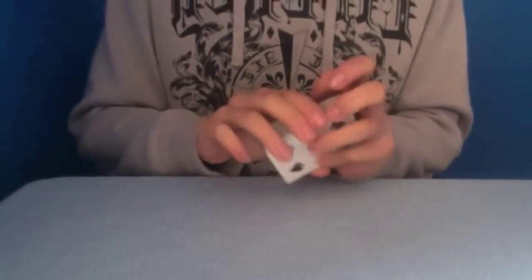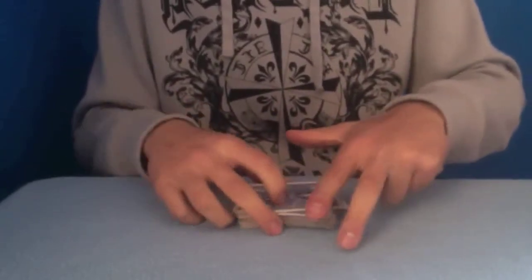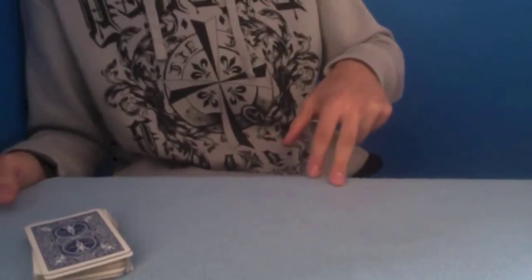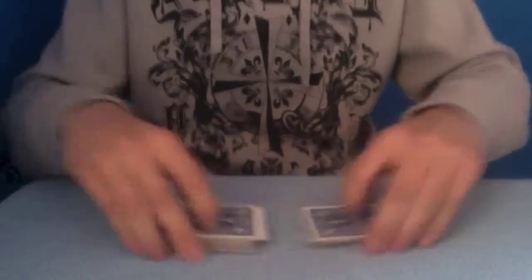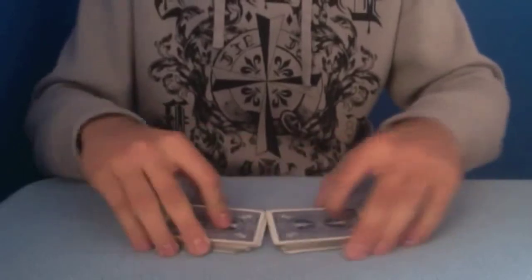Alright, so once you're in this position, you've cut the deck — make it look like you've cut it. Now, as you go to pick up the deck, I'm going to remove the card so you know what I'm doing. As you move in to pick up the deck, you are lapping the card — placing the 5 of spades onto your lap. Now, once that's done, the trick is pretty much set up. As long as no one looks over and goes, 'oh, what's that on your lap,' you should be alright.